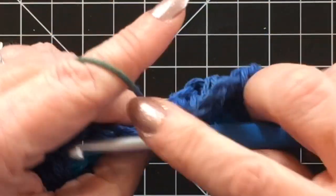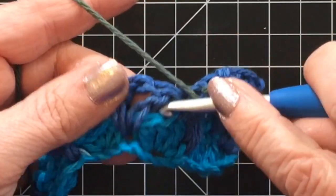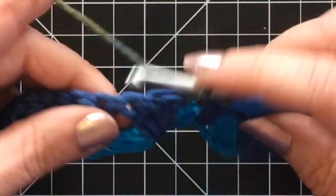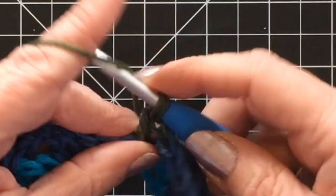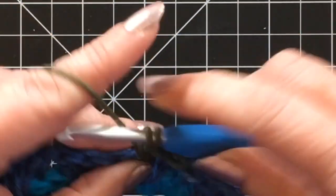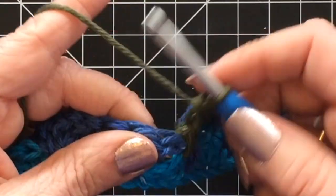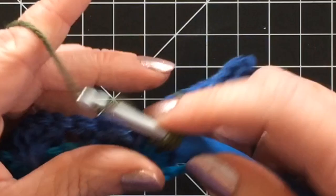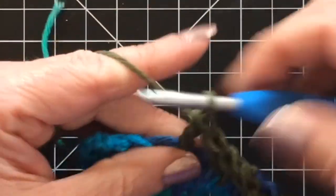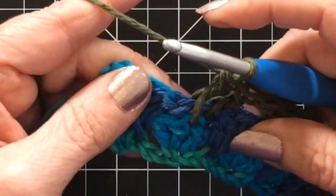Double crochet into that top of the cluster stitch, and double crochet into the space on the other side. You can see now my yarn is starting to change colors, and this is where the magic really happens. You can really start to see the stitches. I love the self-striping yarns — I let the yarn do the work for me. I'm not going to color control this, it's only a dishcloth, and I think it looks fine. I love the rich colors of this colorway. So you're just going to repeat that all the way to the end of this row: double crochet into the space, double crochet into that middle stitch of your cluster, and then double crochet on the other side into the space.